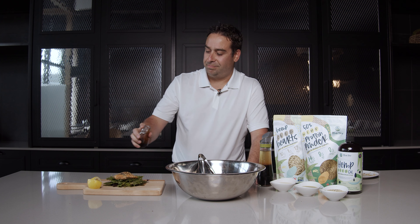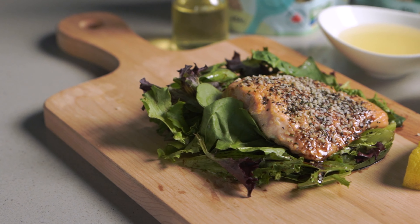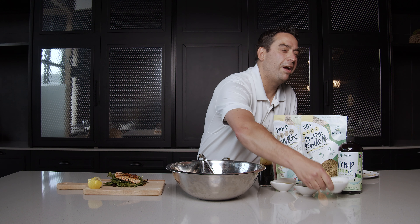Not too much. And there you have it — our hemp seed crusted salmon on a bed of greens with our hemp seed vinaigrette. Actually, you can never have too much hemp seed.